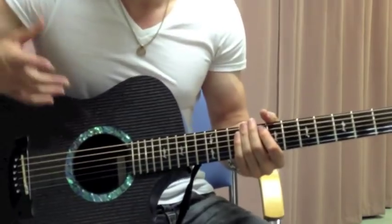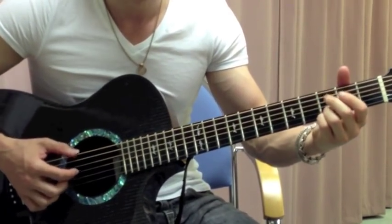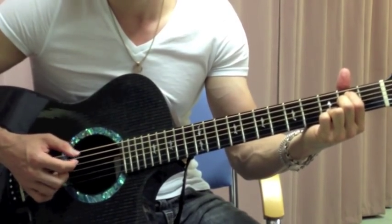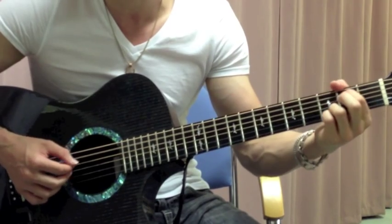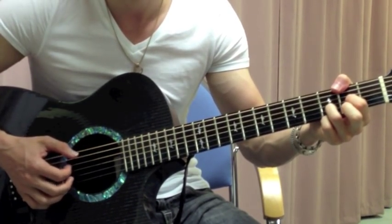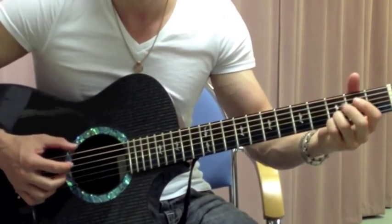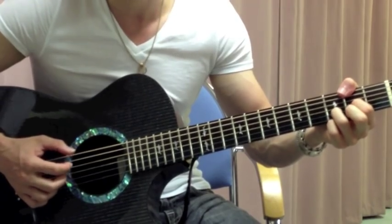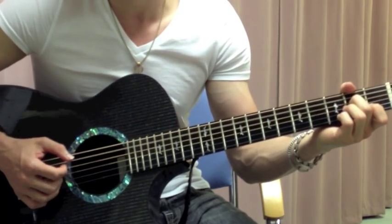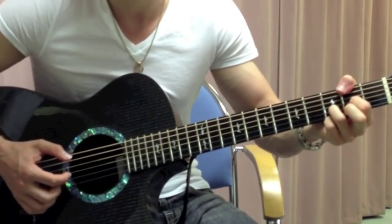So the whole verse progression — G, D with F sharp in the bass, Am7, G with a B in the bass, D with F sharp in the bass — played with the singing goes: 'Whenever I'm weary from these battles that rage in my head.' Then it does it one more time: G, D, sense of E minor 7, A minor 7, G with a B in the bass, D with F sharp in the bass.